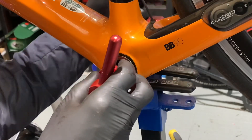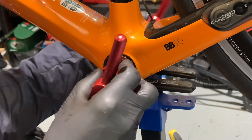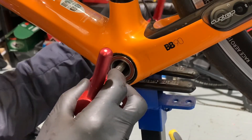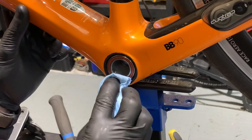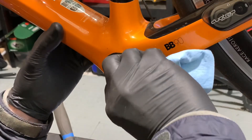Obviously using a proper bearing press like this ensures that the bearing goes in flush. Knocking in bearings with socket sets can often result in the bearing going in crooked, which can cause damage and also shorten the life of the bearing considerably. Wipe away the excess. Okay, and that's what we do.